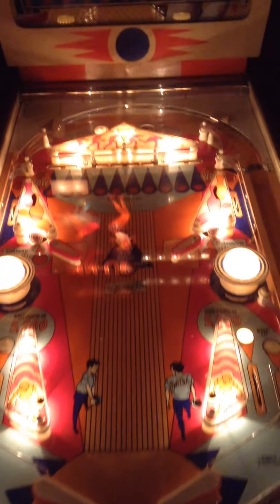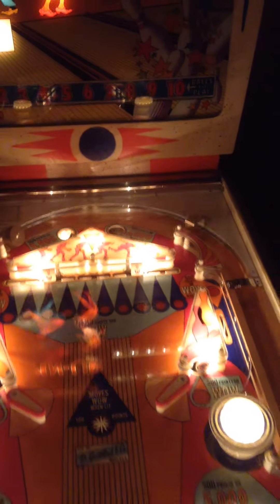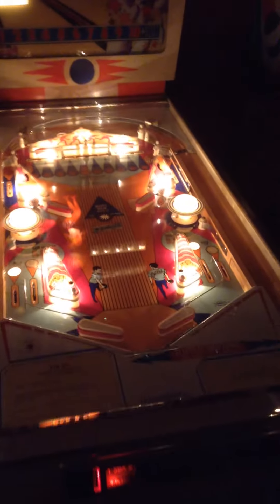Game's working 100% now. Chromed some of the back parts, chromed other parts. And it's all ready to play.